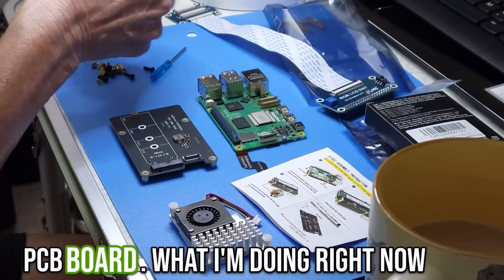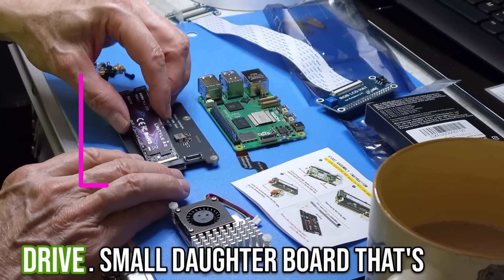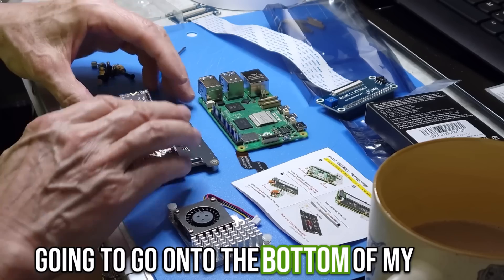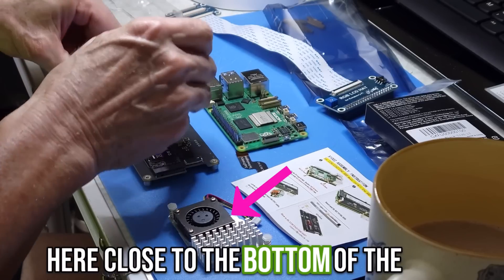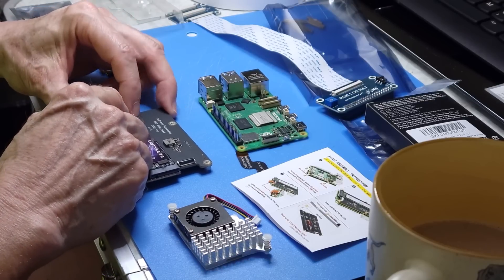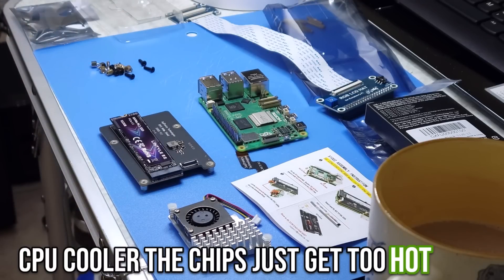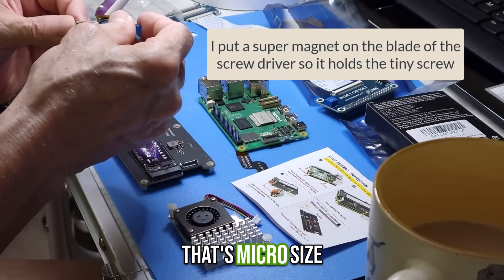Right now I'm adding an NVMe hard drive via a small daughter board that's going to go onto the bottom of the Raspberry Pi 5. My CPU cooler is near the bottom of the frame — I'm going to mount that CPU cooler because you really can't run the Raspberry Pi version 5 without one; the chips just get too hot.